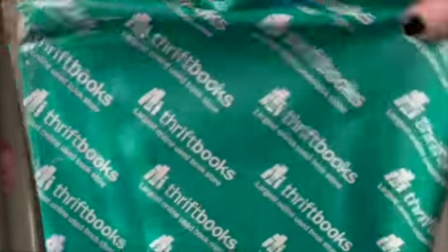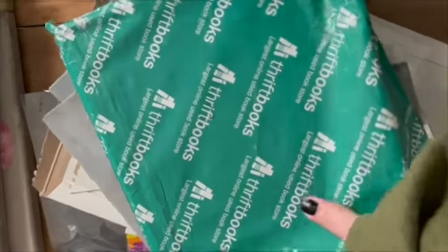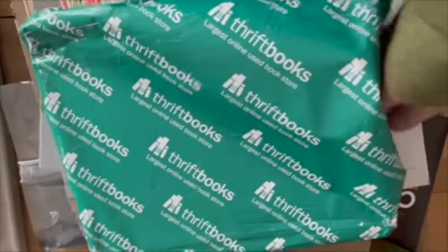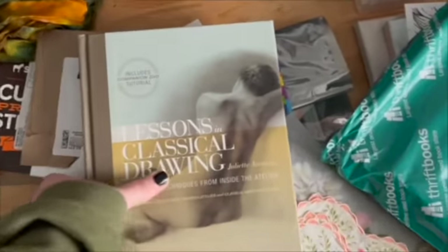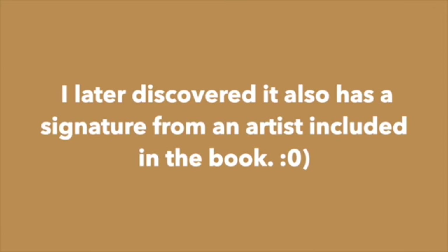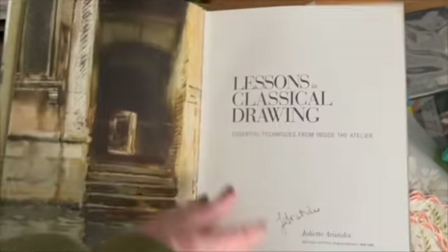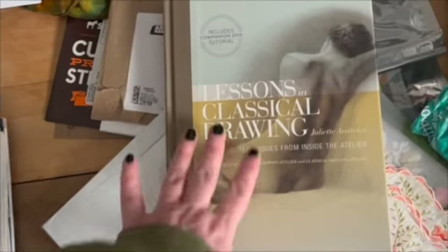I just could not wait to show you all. I ordered this book, obviously from Thrift Books, and it was $12. I'm going to try and do this with one hand. There's a little bit of shelf wear on it, but then I look and it's signed! I was going to be happy with it anyway, and it does come with a DVD too. I've looked at this book before and it's wonderful, and I saw the chance to get a copy. I can't believe this was only $12 — I am just in love with this.